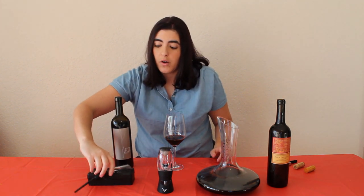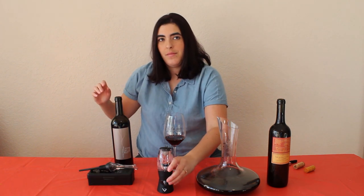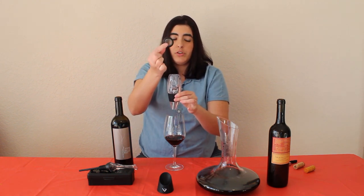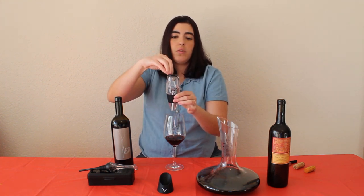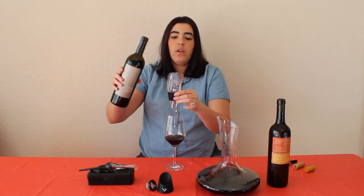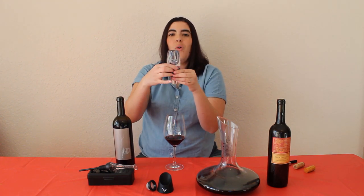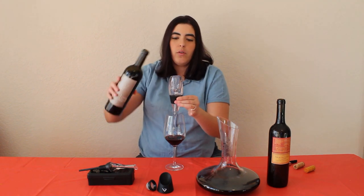If you have multiple glasses to fill and don't want to drain the bottle immediately with the in-bottle aerator, you can use an over-the-glass aerator. You just hold it over the glass. My model has a little filter, so if you want to use it on a wine that has sediment you can put it right on top. There are two holes on each side — make sure you don't hold onto those holes because that's what introduces the oxygen into your wine.